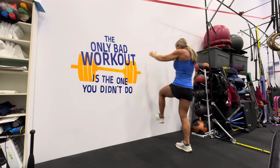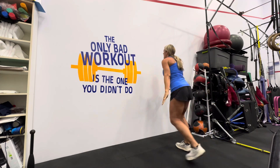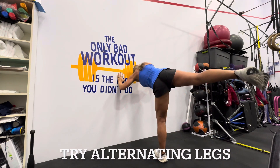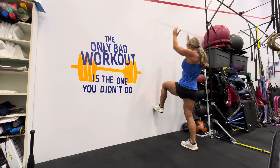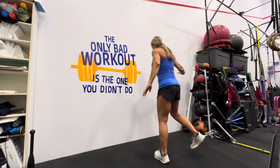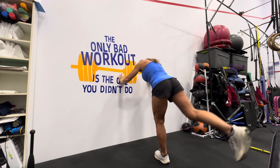Now, if you want to get more of an athletic aspect of this, try hopping from leg to leg. Hop to one leg, get your stability, kick into the wall, and still do the whole hip motion, then hop to the other leg. Make sure you establish your balance before you kick into the wall and hip extend. You can do this maybe 10 times on each leg, or maybe 10 times popping from leg to leg.